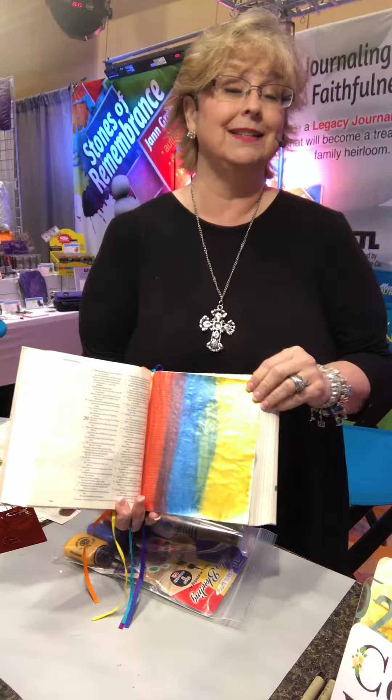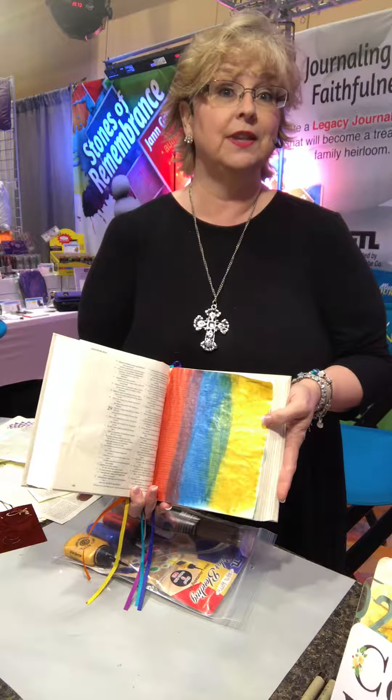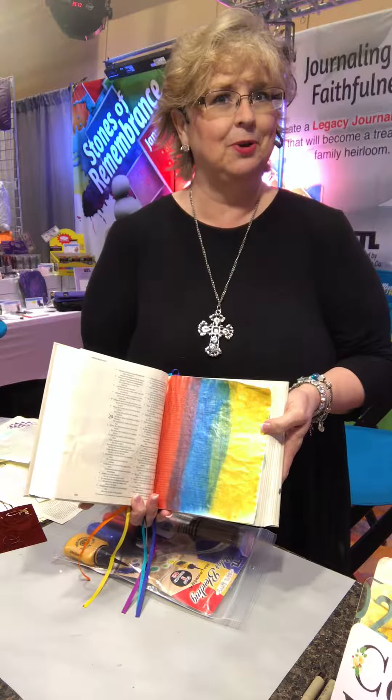It's a great product. It's going to be a fun addition to a Bible Journalers Kit. You're going to want to carry this program.